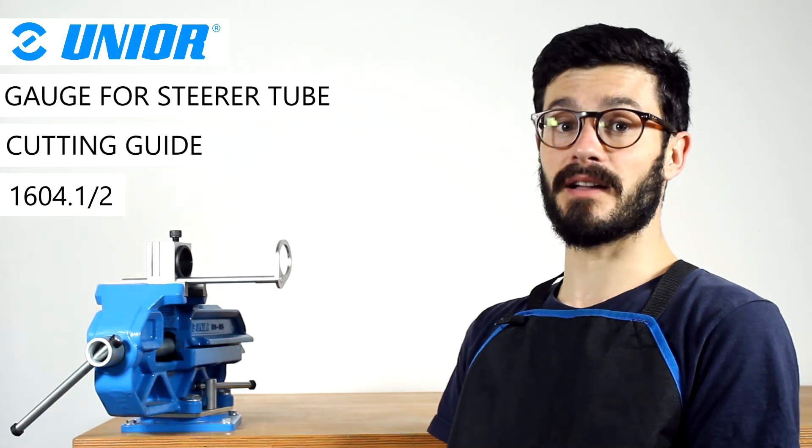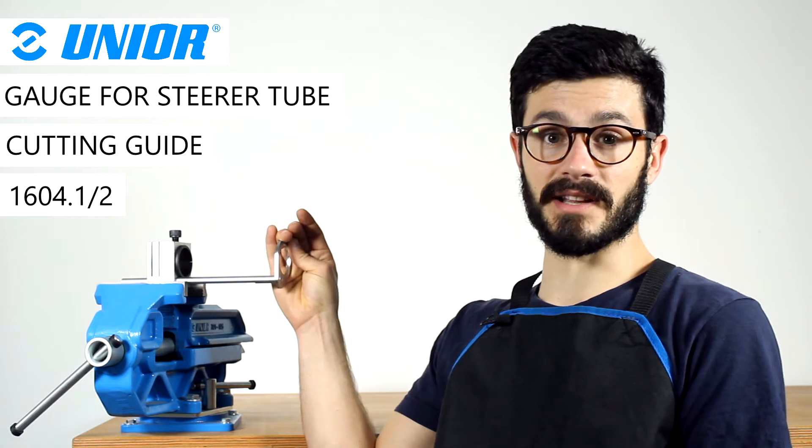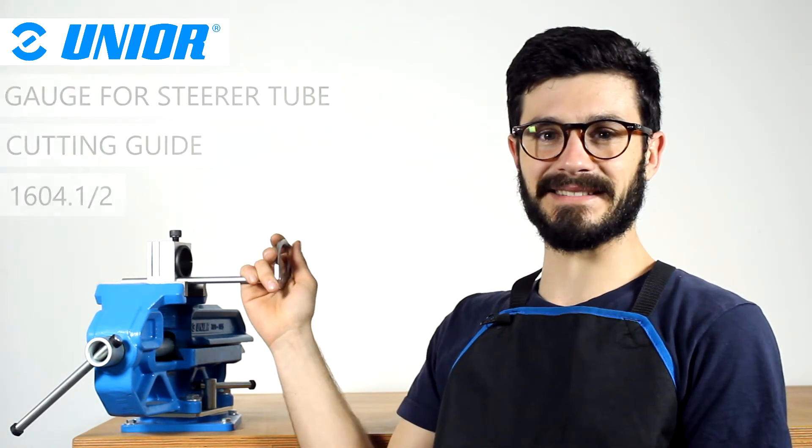Hey, it's Chris, I hope you are well. If you want to cut a steerer tube to the perfect size, this is definitely what you need — Unio's measuring gauge for the cutting guide. Okay, let's dig into it.